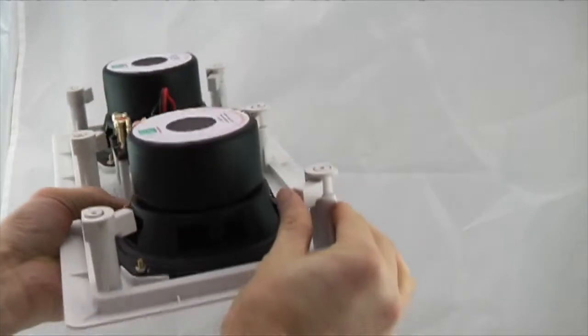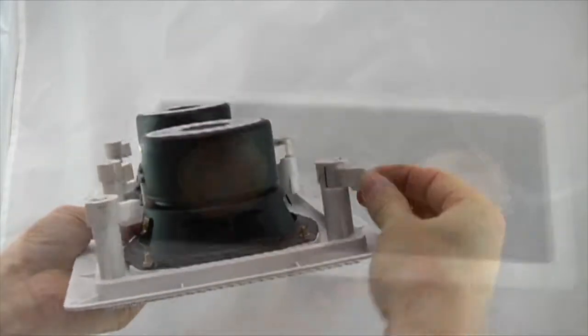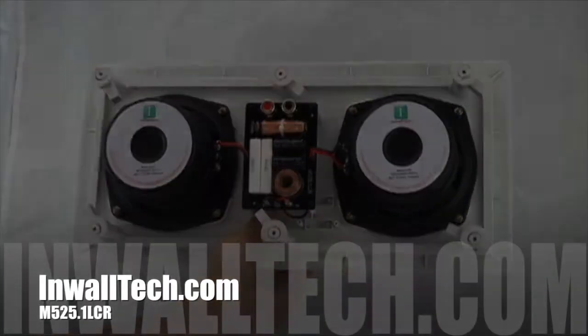We call these dog ears. They're an industry standard clamp mount type system. The Progold series speakers are near audiophile grade on a budget.